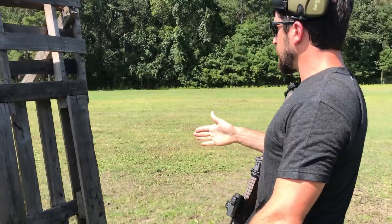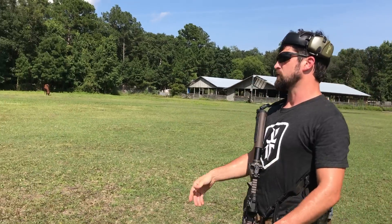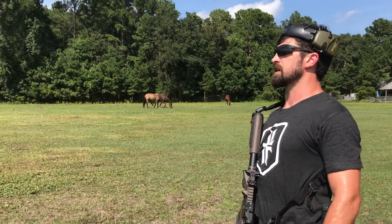Alright. So what I'm going to do — I'm just going to square off on this target. You've got three targets down in front of you. I'm not going to shoot right now because there are horses that have wandered onto the range.